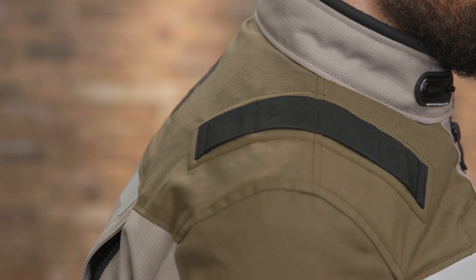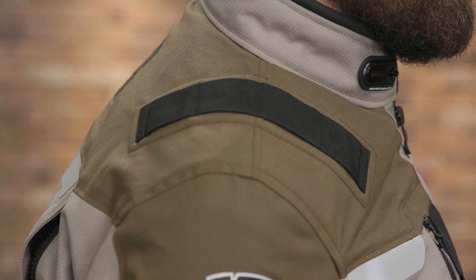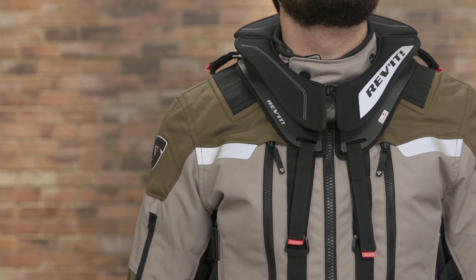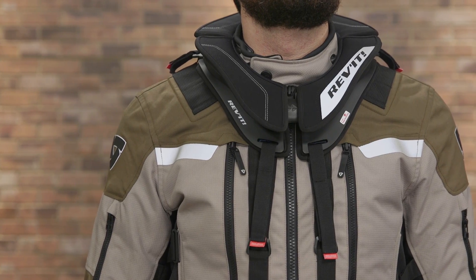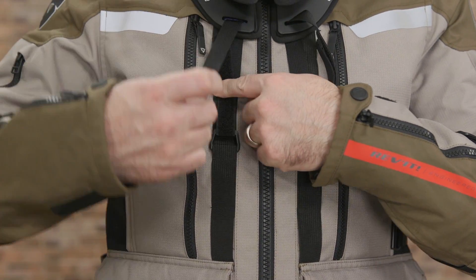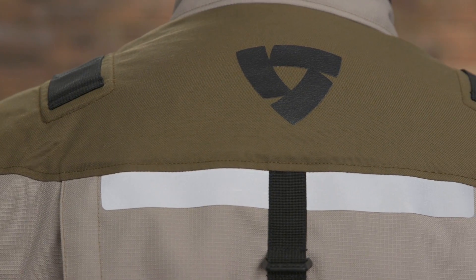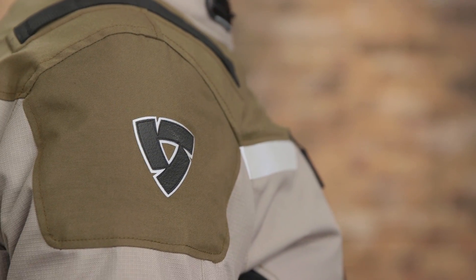On top of the shoulders are bands intended to secure down action cameras, should you want to keep a record of your adventures. Revit also includes points to anchor a neck brace if you want a bit more protection on your ride. There's laminated reflective elements on the chest and back, along with reflective logos on the upper arms and pocket flaps.